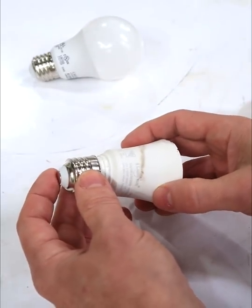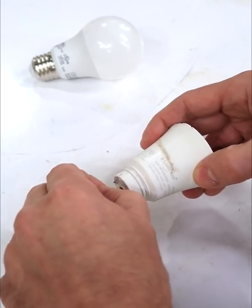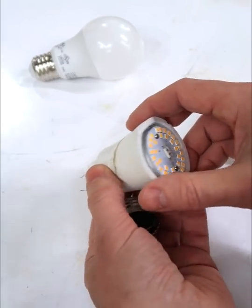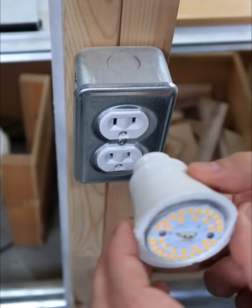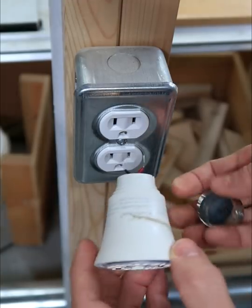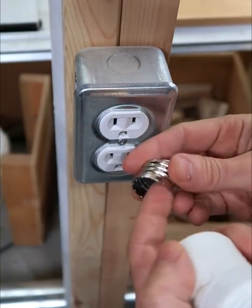Then I decided to pry this part off and the wires are just in here — they're not soldered on at all. I was wondering, did it flicker because this wasn't making proper contact anymore? Easy enough to see if that was the problem — let's just stick it in the socket. Yep, it failed because these wires weren't making proper contact with the socket part.